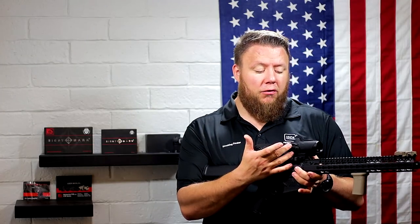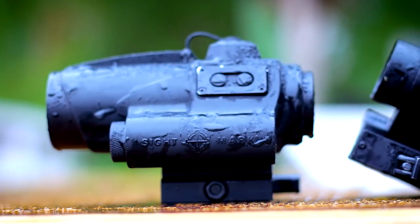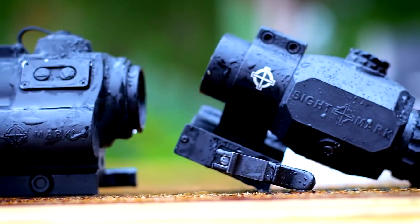A couple of features I do like about the Wolverine Red Dot. The 2 MOA dot seems to be small enough for precise shooting. However, under magnification it really smears.